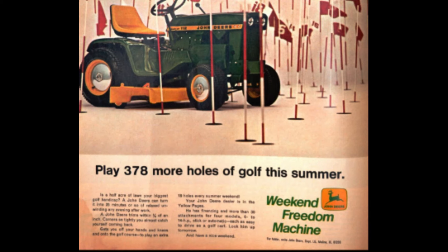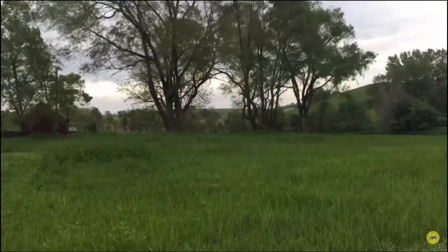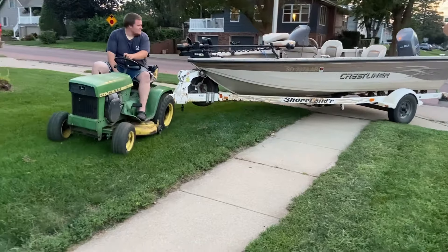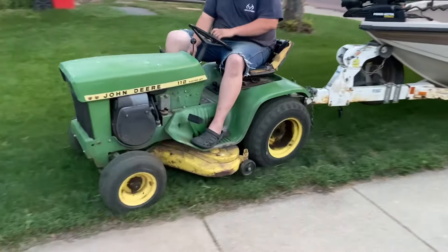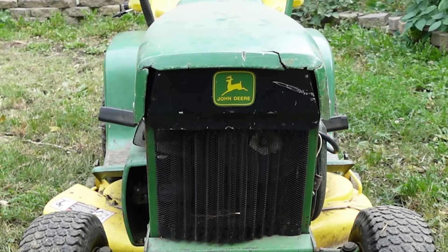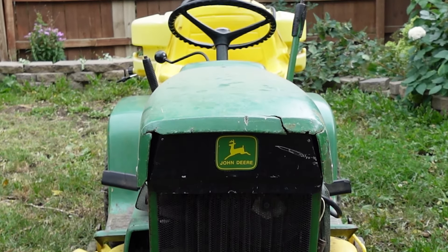I'm curious — how many of you have run a 110 John Deere and what did you think of it? Let me know down in the comments. Also let me know your favorite lawn and garden tractor, whether it's Deere or some other brand. Make sure to stay tuned for the rest of this tractor series, which will include the 112, the 120, and the coveted 140 John Deere lawn and garden tractor. Thanks for watching and we'll catch you in the next history video.